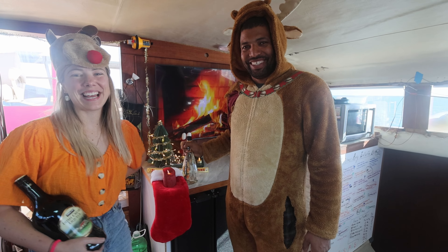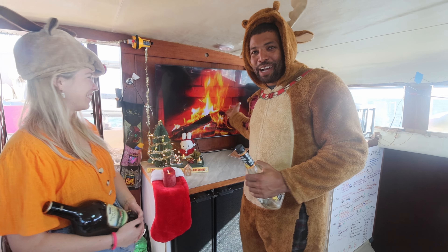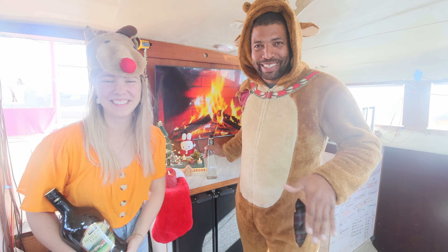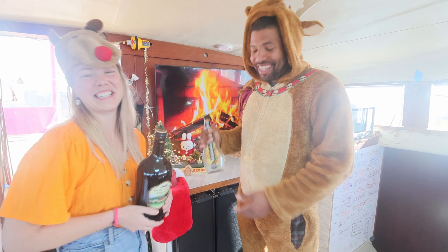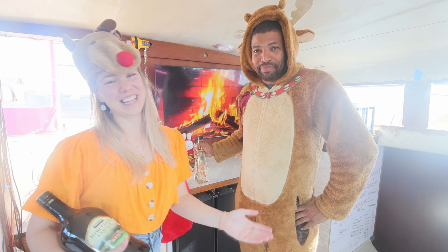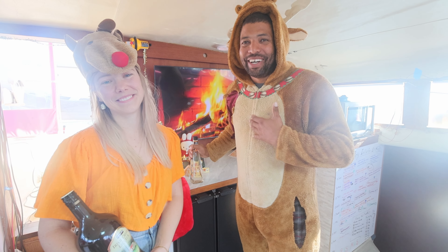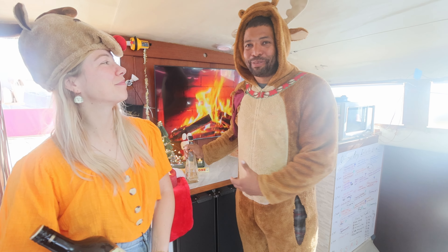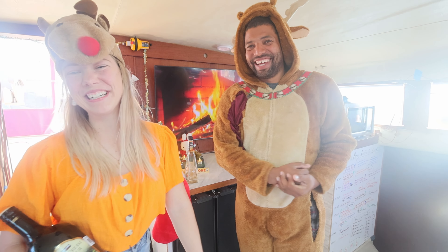Happy holidays everyone! We've made it here to San Cateen anchorage just in time for Christmas. We've got our Christmas tree set up and a fireplace — though maybe that's not very Christmas-like — we're going to the beach! We're making pancakes for breakfast and might have some Irish cream. We're going to have a big Christmas lunch and dinner like they do in Australia. We just wanted to make this extra video to show how much we appreciate everybody who watches — we appreciate all the support so much. Happy holidays!